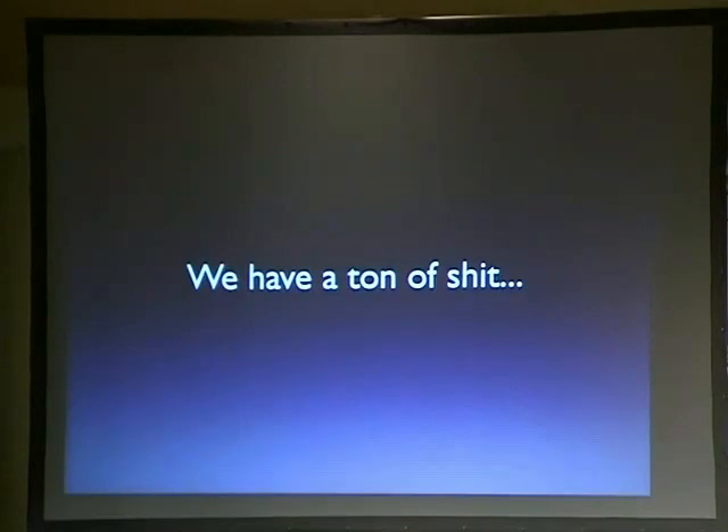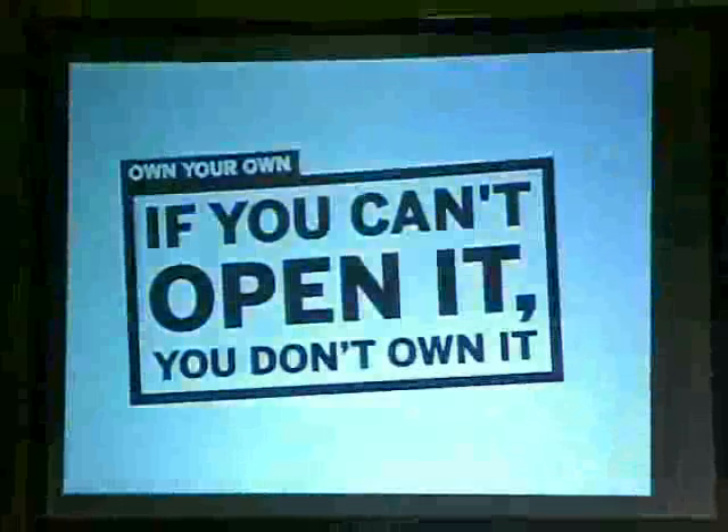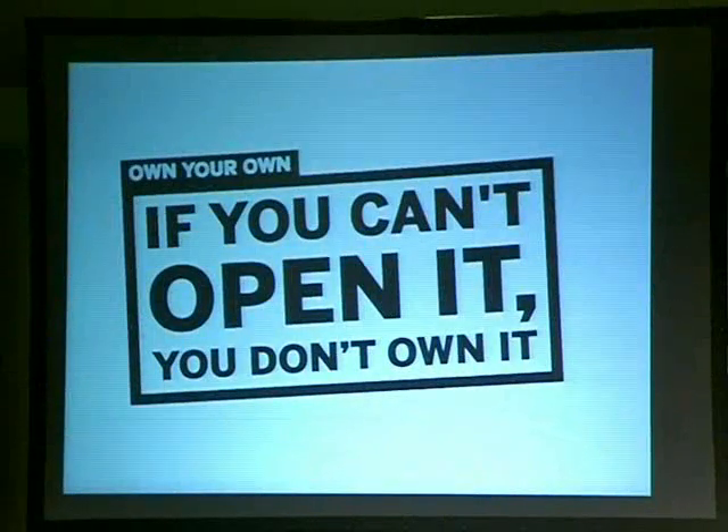We have a ton of stuff — so many cell phones. This is an artist who takes photos of cell phones that people toss. What can you do with this old hardware? We're getting mad. Consumers are starting to fight back — the AOL phone calls, someone trying to cancel their account. We started this thing: if you can't open something, you don't own it.